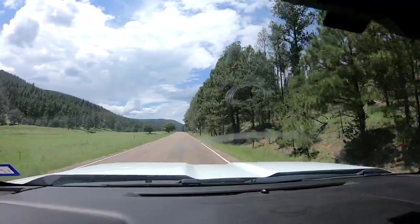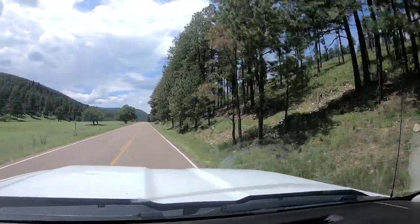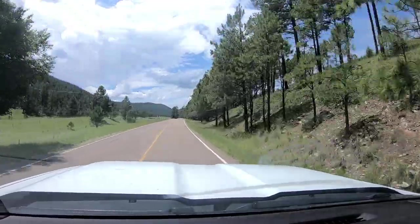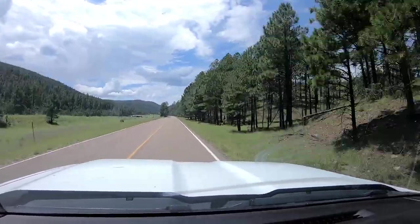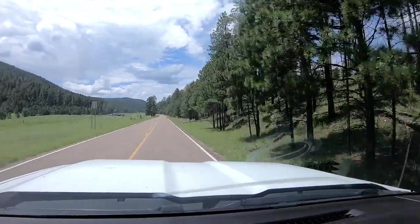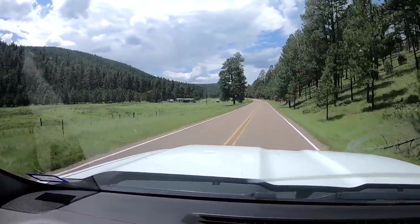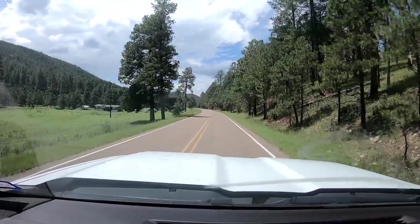We're out for a drive this morning — actually it's afternoon already. We're in the Lincoln National Forest and we're headed to Cloudcroft. This is one of the most beautiful drives. It's so green over here with all the trees. It's about an hour and a half from our campsite to Cloudcroft, so we're just taking a day trip. I'm going to go look for some hiking boots.